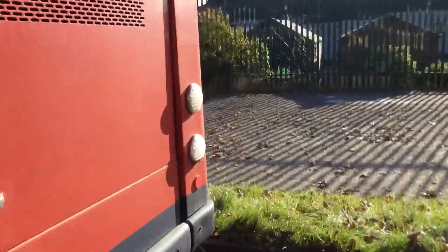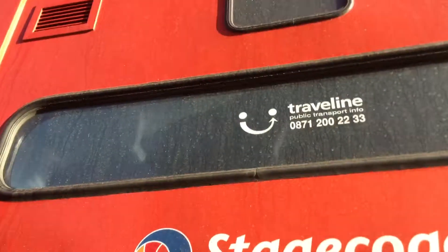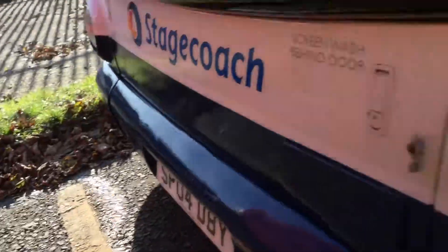Off goes that Plaxton Panther — it's away now. There's a Plaxton President, which is nice — 53 plate. This is a Dennis Trident. There's no point coming in this one, must be a waste — opening doors on it.